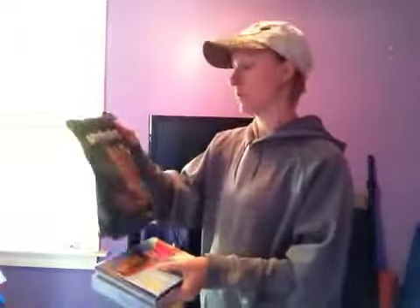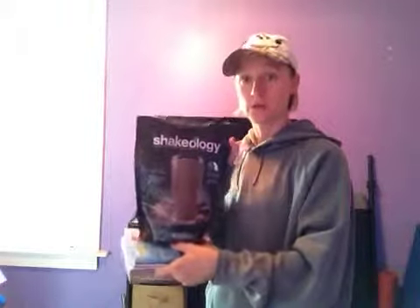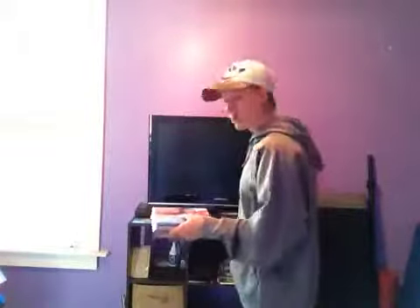You need to order the challenge pack with Brazil Butt Lift and you also will get with the challenge pack a month worth of Shakeology. Shakeology is incredible — it helps boost your metabolism, it will help you lose weight. It has all the vitamins that you need. If you don't like to eat vegetables, this is perfect and will help you in that department.